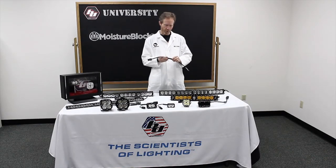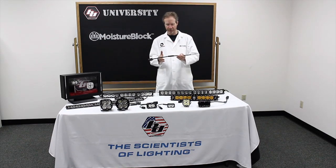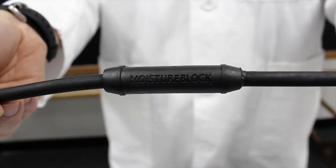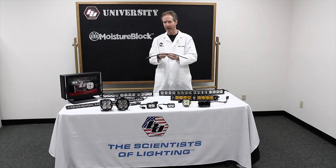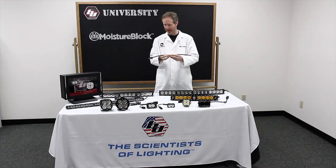How the Moisture Block technology works is that the wire construction, or the cable construction, has three joints in the center of the cable which basically block the water. And then these joints are overmolded in plastic, so